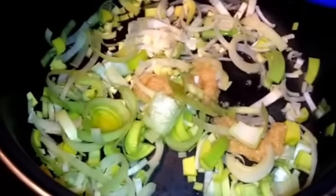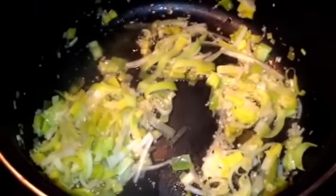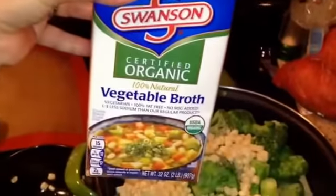Now I'm going to add my veggie broth, carrot, potatoes, and corn. That was just one large carrot, and here are my diced potatoes. I finished adding the potatoes and now I'm adding my broccoli and corn — a little more than a cup of frozen corn — and then the whole thing of veggie broth to steam everything.